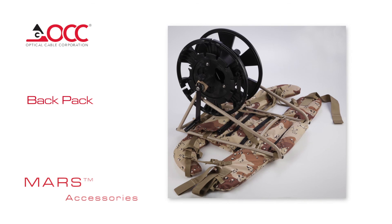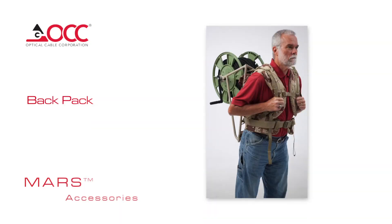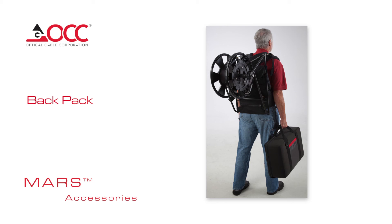Backpack: The MARS Backpack integrates with AFO reels. Built with lightweight yet durable materials, the backpack accepts 100, 300, and 500 meter reels. The slip ring option enables uninterrupted signal transmission during deployment or retrieval.